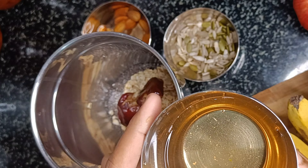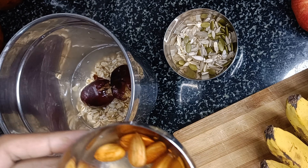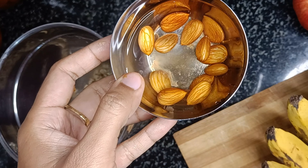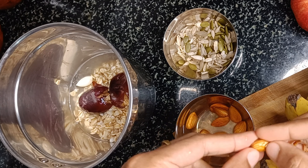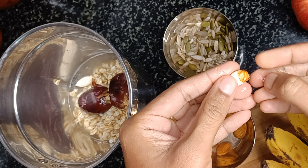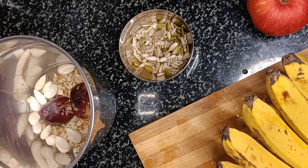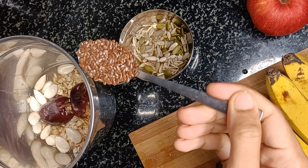Don't forget to add the water that the dates are soaked in. Now take the soaked almonds, remove the skin and add them to the mixy jar as well. Now add a teaspoon of flax seeds.